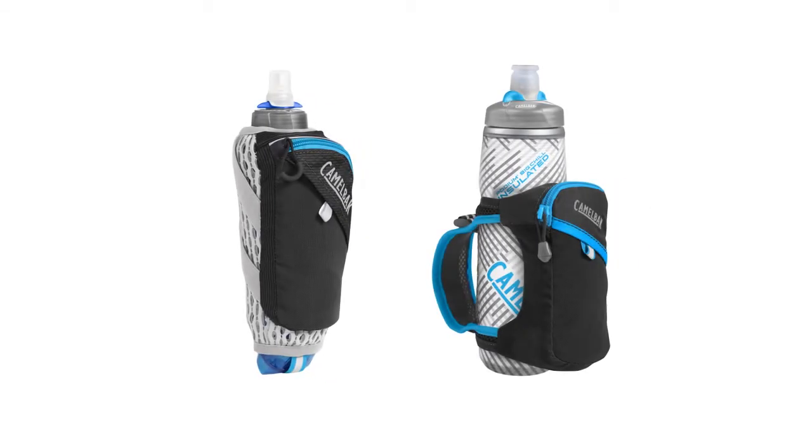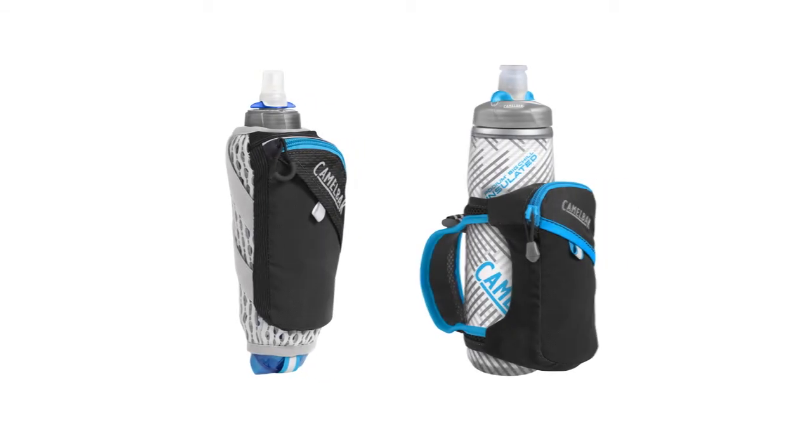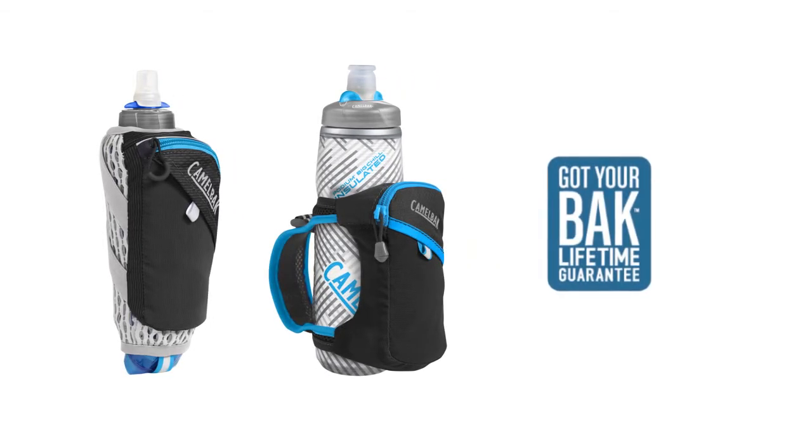All CamelBak handhelds are built for comfort and stability over the long haul. And like all our products, they're backed by the Got Your Back Lifetime Guarantee. So go on — we've got your back.